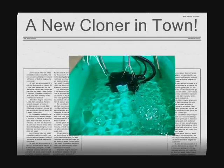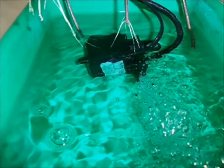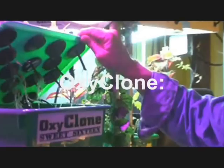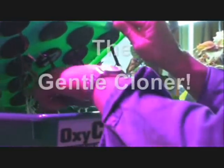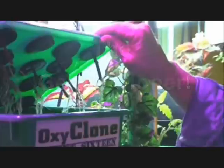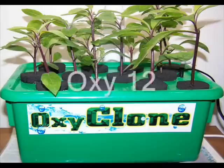Don't worry folks, there's a new cloner in town that doesn't require a drip tray and doesn't have those maintenance problems. It's called the OxyClone. It uses the deep water culture principle and is available in two models: a 12-position and a 16-position model.